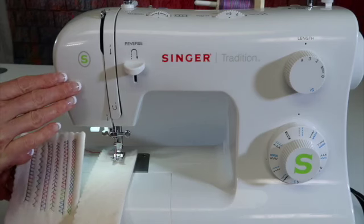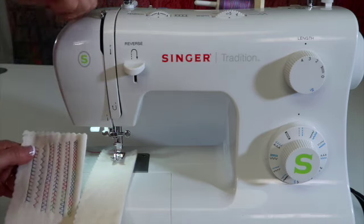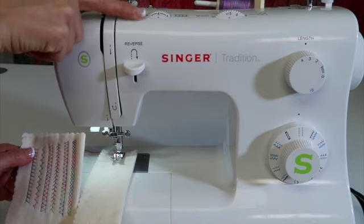Let's talk about tension on the Singer Tradition sewing machine. That is this knob right here, which between 3, 4, and 5 — 4 being the center — is about normal tension.